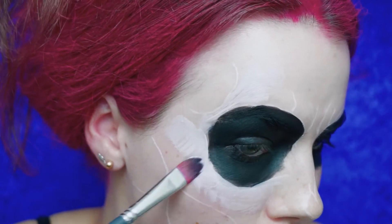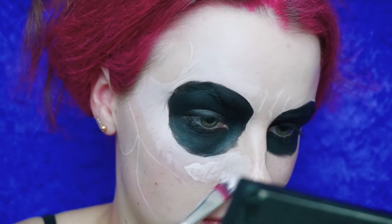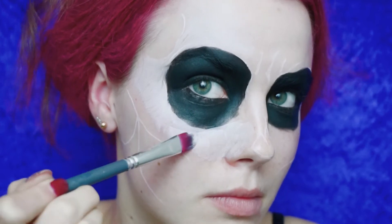Now I'm starting with the white face paint and I'm going to cover most of my face with white for the skull, and then I'm going to map out with black eyeliner what I want to be black.